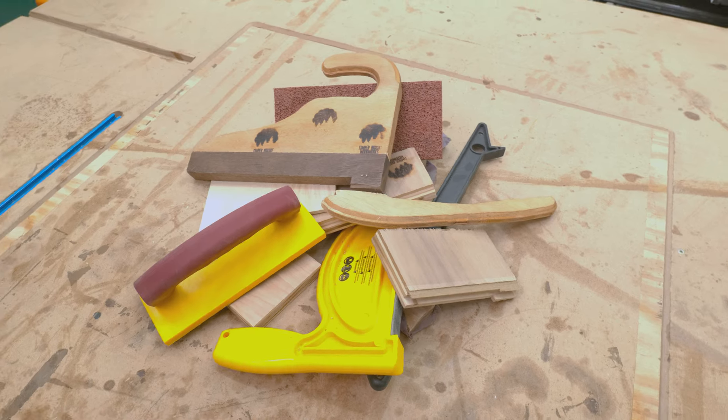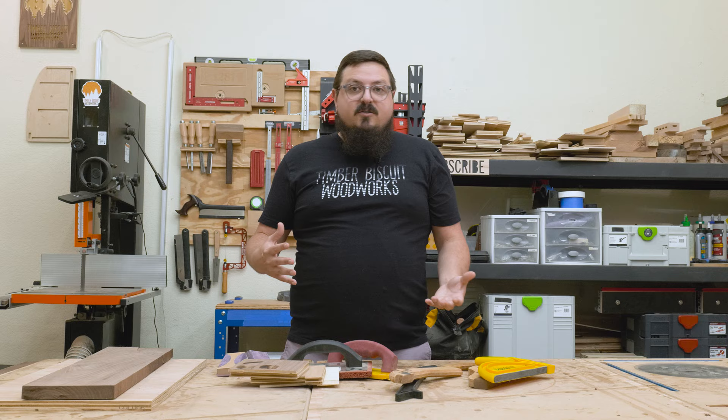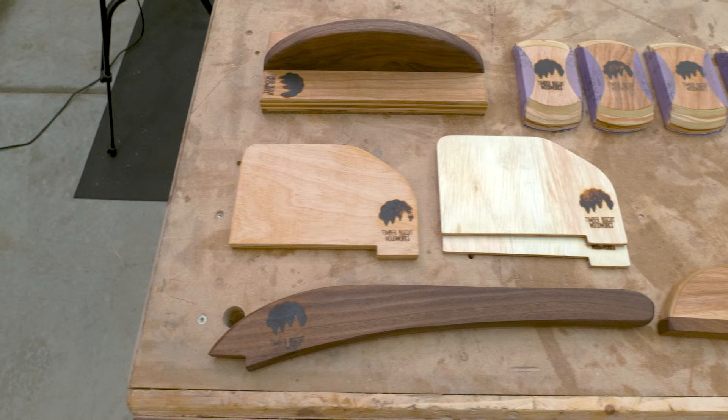When it comes to push sticks, push blocks, and sanding blocks, there's a ton of different options out there. So today I want to cover why I use the ones I use, and most importantly, how I make them. So let's get started.